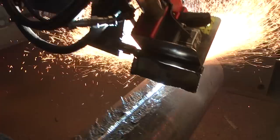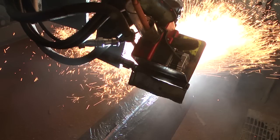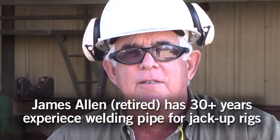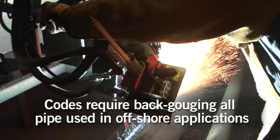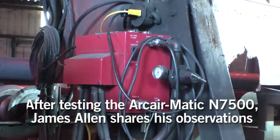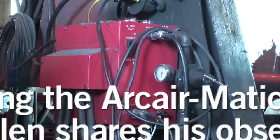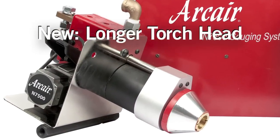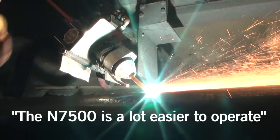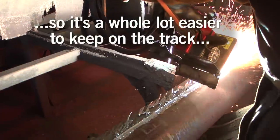Here's what one industry expert has to say about the N7500. The N7500 is a lot easier to operate. You see the gouges under the head — it's got the longer neck on it. It's a whole lot easier to operate.